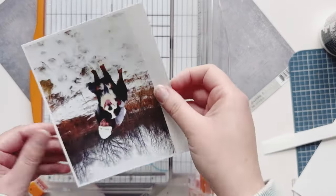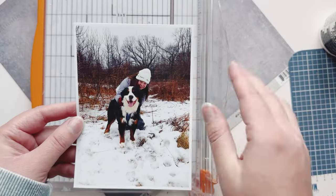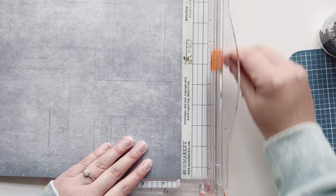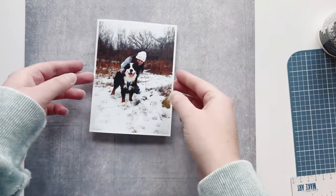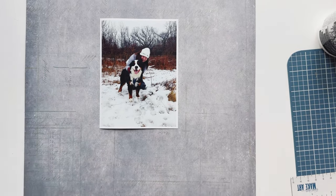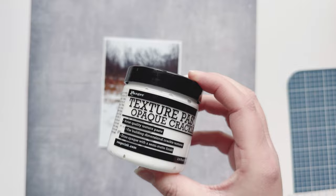Here I'm just trimming my photo down, leaving a little bit of a white frame around the corners, and I'm going to trim the strip off my back paper. 49 and Market paper is great to use with mixed media because it's nice and thick. Now I'm just kind of trying to figure out my composition — I think I want to do the center.